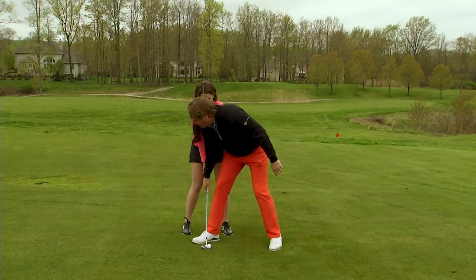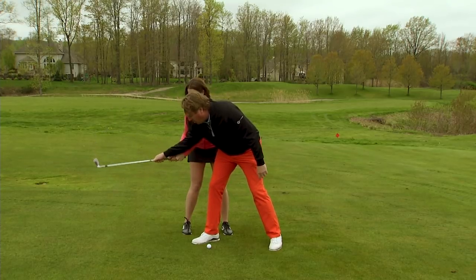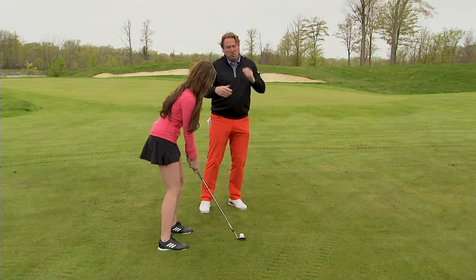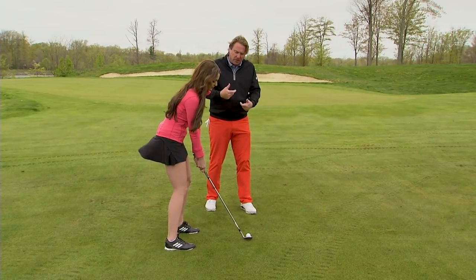Now when we take the club back, there's a little hinge, but I don't want it getting crazy. I just want a little bit of an arm swing and a hinge to here, really allowing that thud to happen at the bottom. You're going to hear that because you're using the bounce of the club. Now there's more speed here, so this ball could even spin on you, depending on if it's wet — like unfortunately it is here — or dry, you'd be able to spin it a little more.